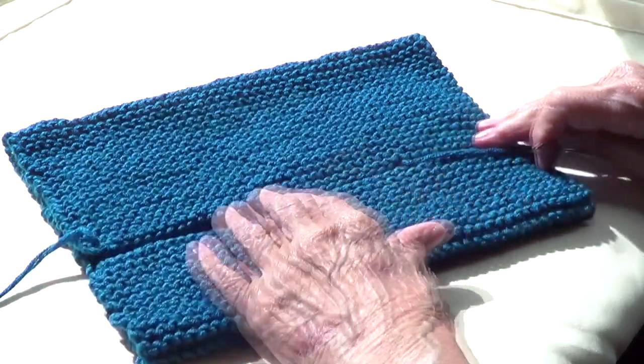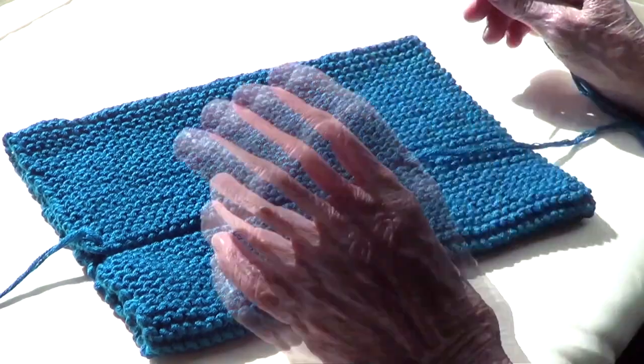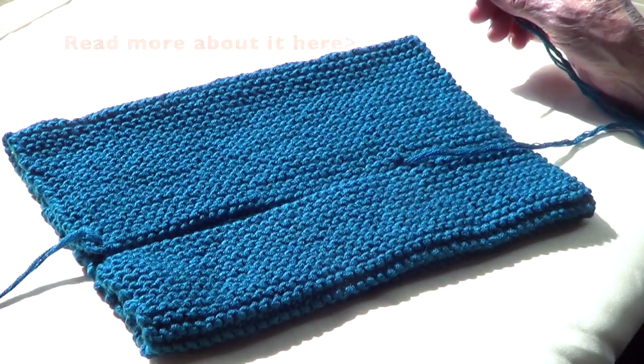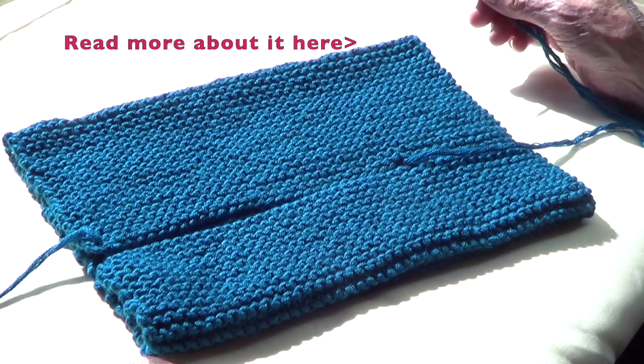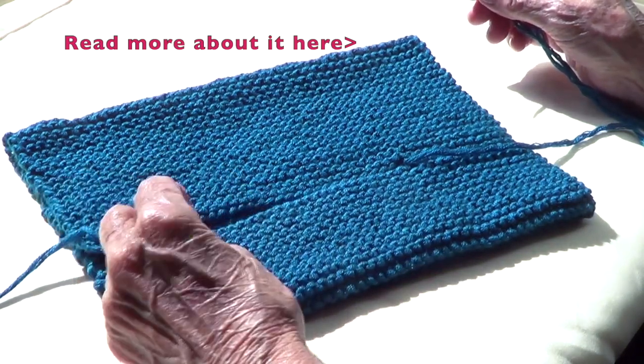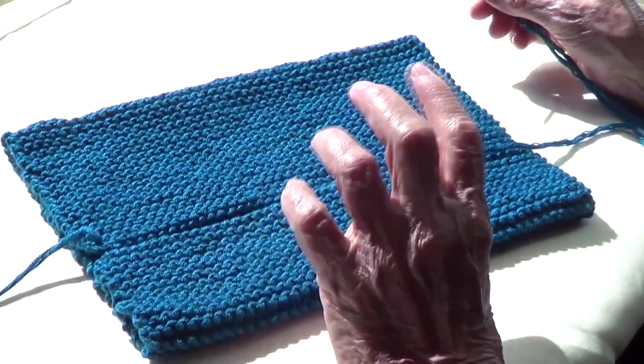We're putting together a group of projects that are made with only knit — that means garter stitch. A lot of people don't like to purl, or they want to make something fast, so we have several projects already.